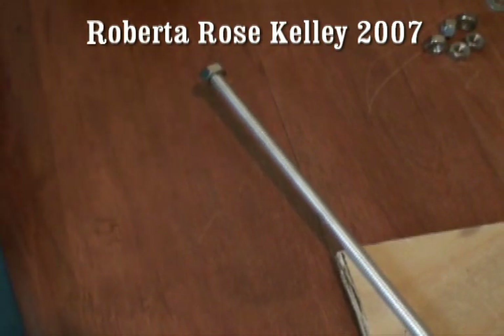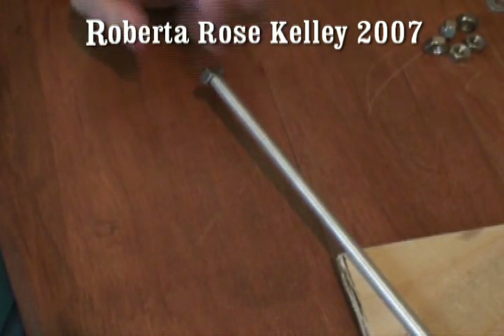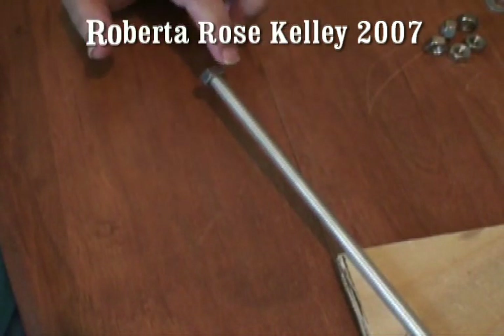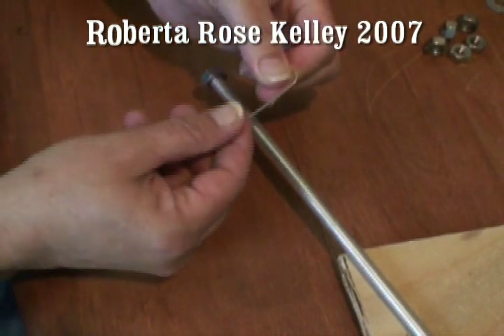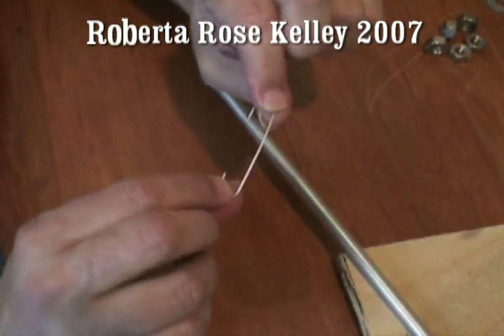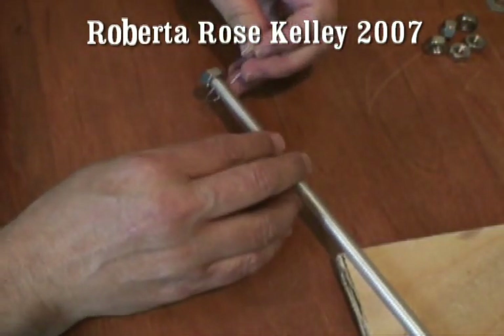The new way I found to make a cast on comb is using the nuts. I'm not sure of the size, but whatever nut fits on the quarter inch threaded rod. You do cut the paper clips the same way as in my other video — this is the little end and the big end — and you're going to wrap it around the same way.